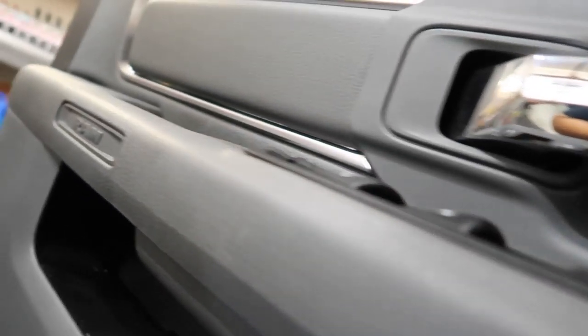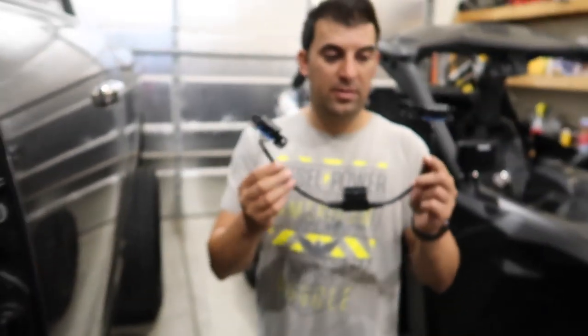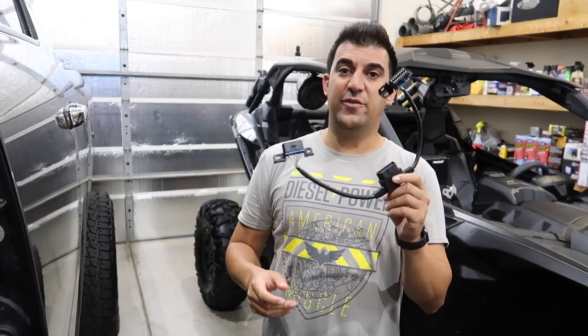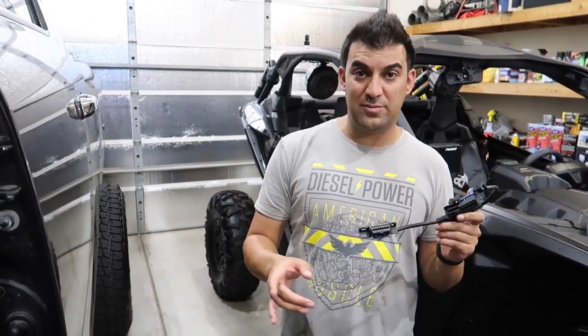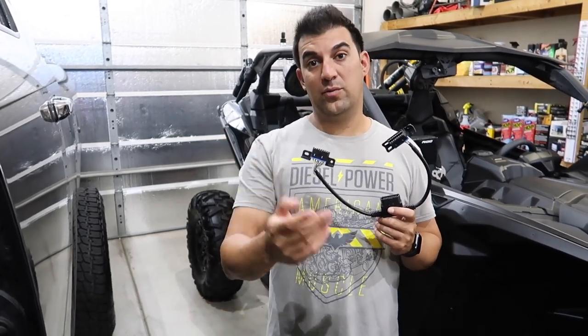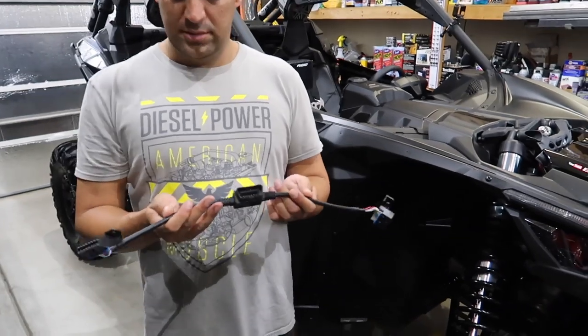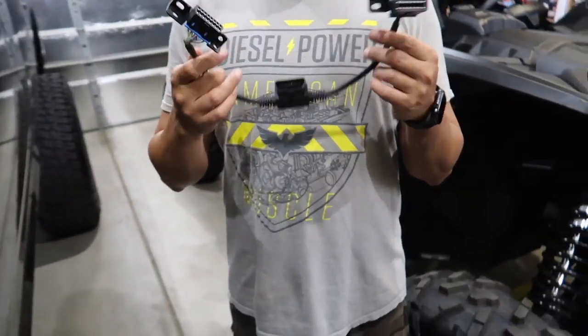You guys will need a giant splitter because this customer has amp steps, the edge system going in, and the regular port — so don't forget you're going to need a splitter.